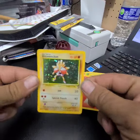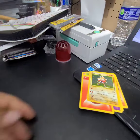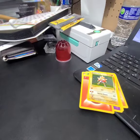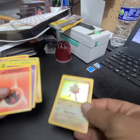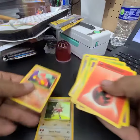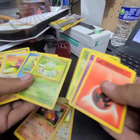Now we know what was in there — not a Charizard. But I guess. Got a Bulbasaur out of the video.